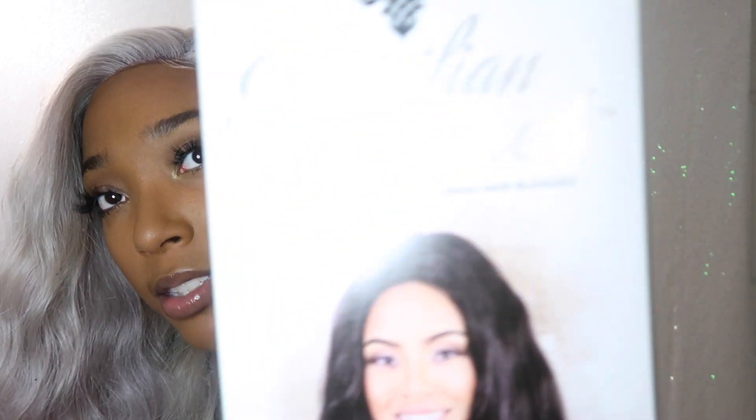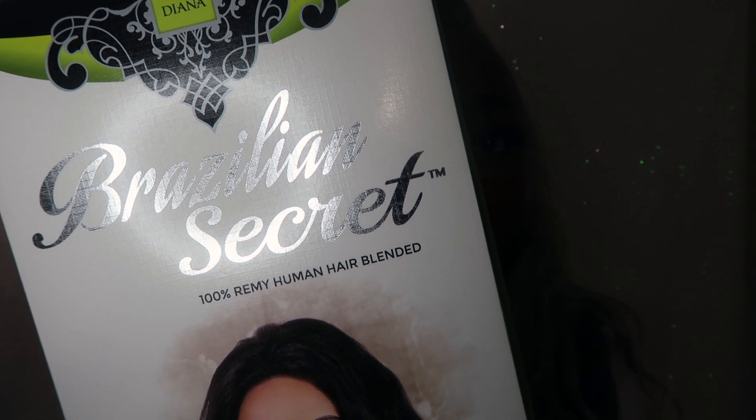Okay, so this wig. I was in the beauty supply store buying the crochet hair from my high ponytail video — if you guys haven't watched that, go ahead and watch that. I bought this Brazilian Secret 100% Remy human hair blended wig. I didn't see the blended part. I just saw the wig and it's 613, and I was like, hmm, that's a blonde decent-length wig for like $60. Maybe I should buy that and do a video. At that point I thought it was human hair — like Remy hair.